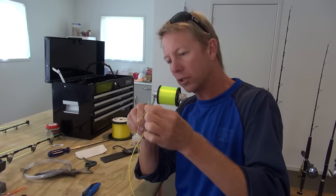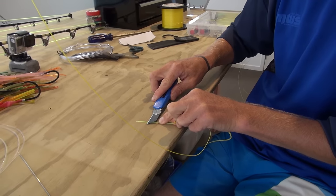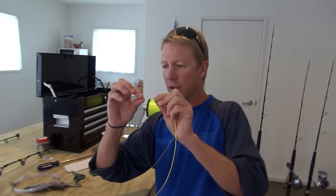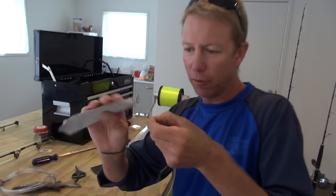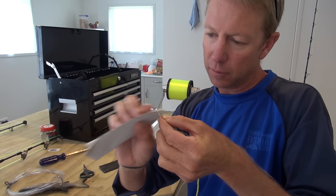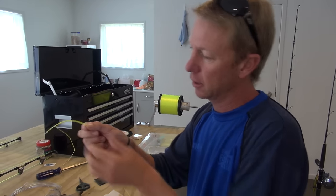But before we slide this back up inside, we've got to make a nice fine taper. It's really important — we come back about an inch or 25 millimeters and I'm just going to do the finest of gradual tapers, taking more and more of that mono away. What I've done is get it ramped down nice and smoothly. I'm just going to take a little bit of fine-grit sandpaper and very carefully remove any sharp edges or burrs, and it also roughs the end of the mono so it grips nicely when it goes back inside the braid.